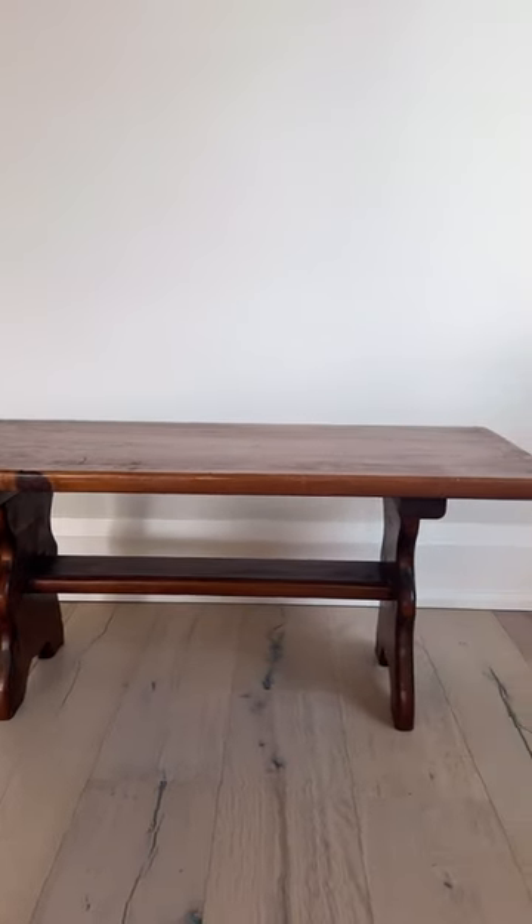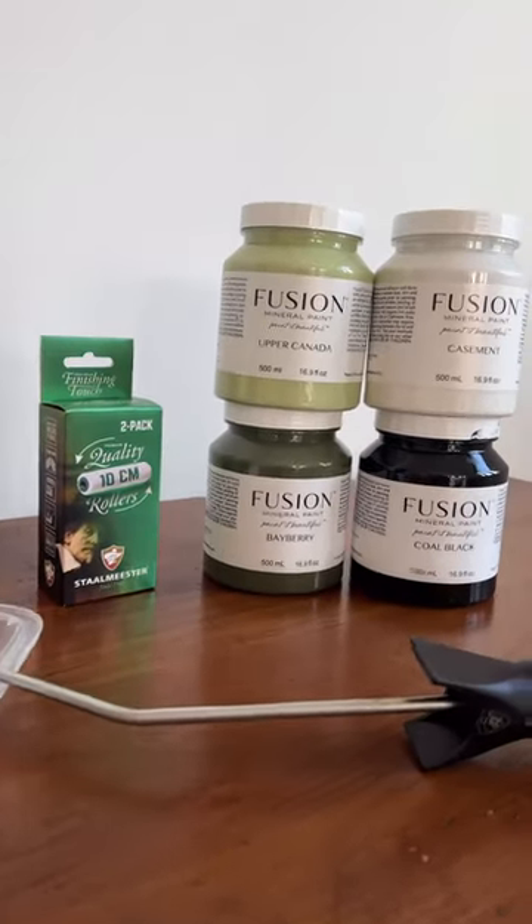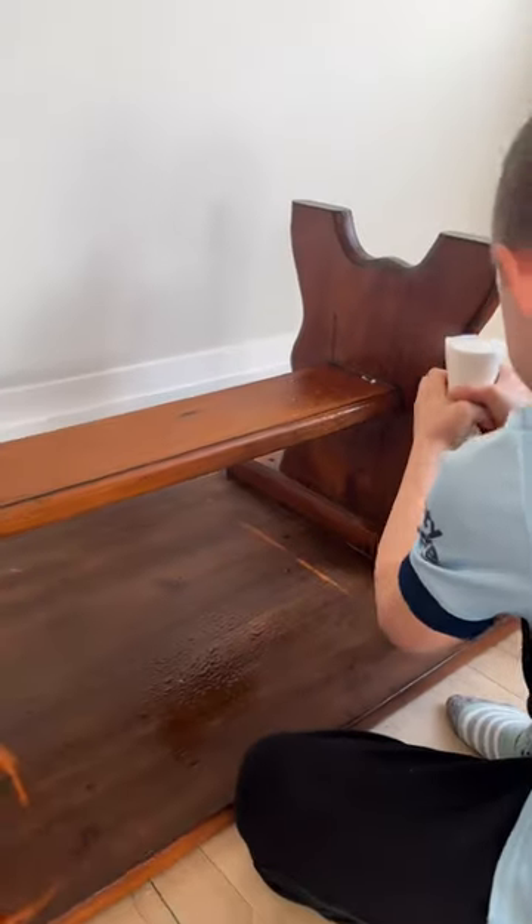We want to show you how easy it is to give your old furniture some new life by painting it with Fusion Mineral Paint. To reassure you that any beginner can do these kinds of projects, we had one of our favorite eight-year-olds help us.